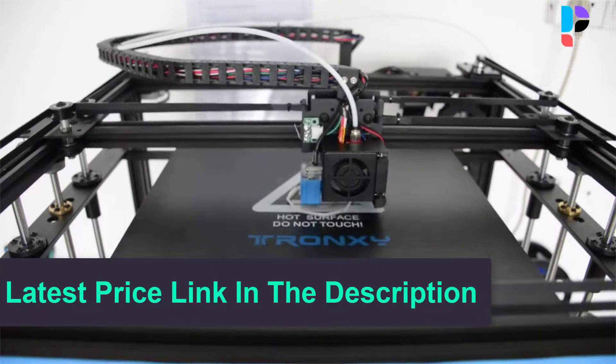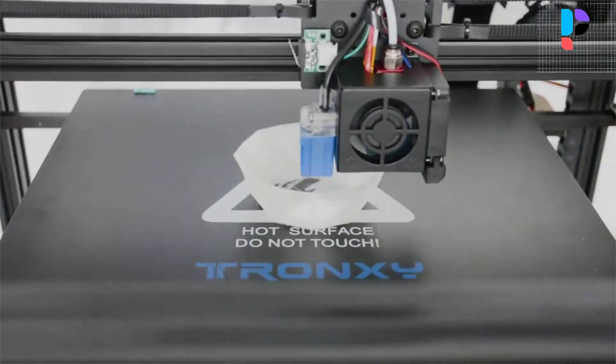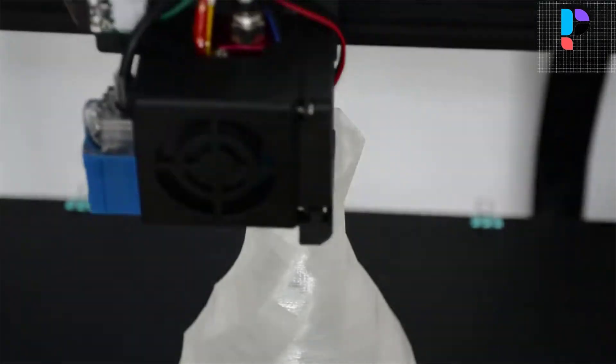Selected high wear-resistant pulleys improve printing speed and service life. The square structure makes the printer very sturdy, and the metal material strengthens stability, making the printing process more stable and smooth.